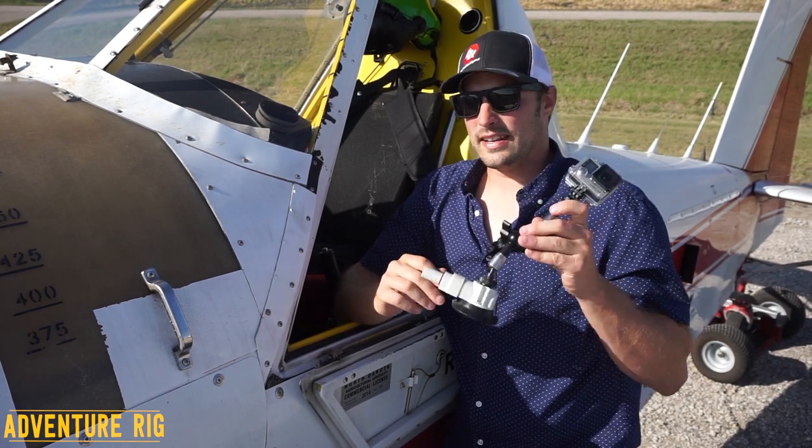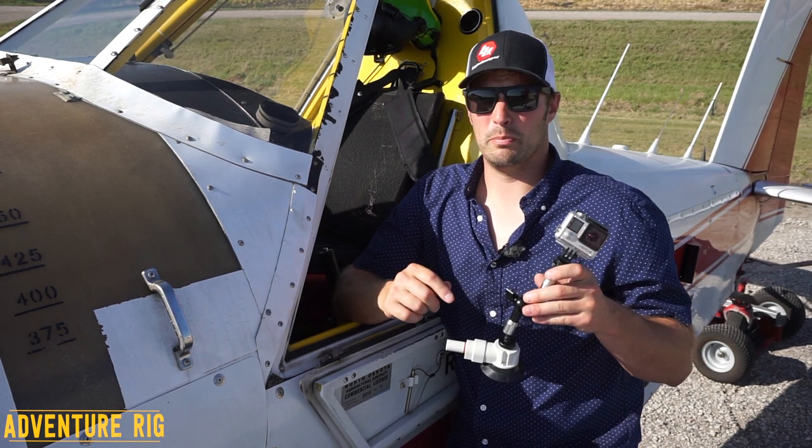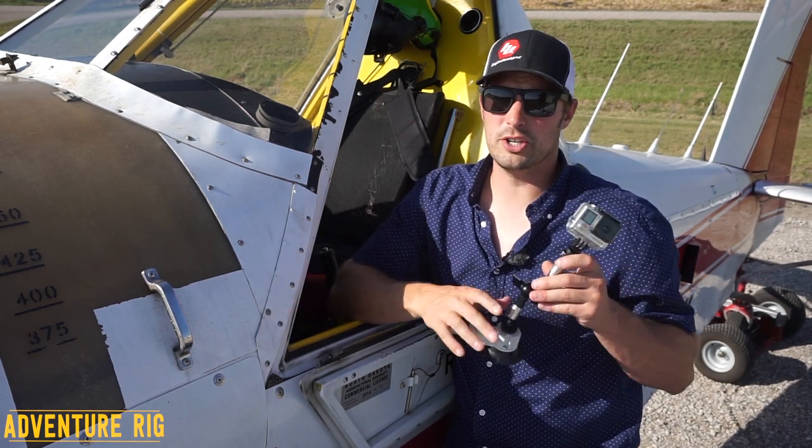If you are interested in going outside the cockpit, they make a ton of other mounts for that purpose, and I've done videos on those, so definitely be sure to check them out.